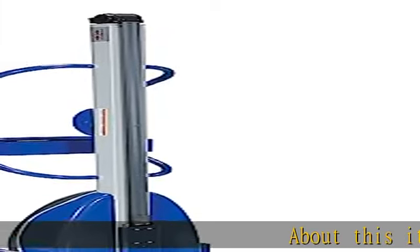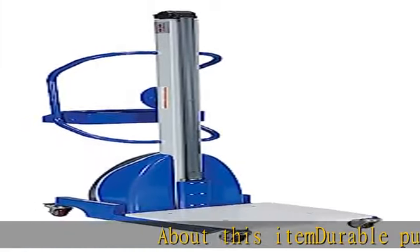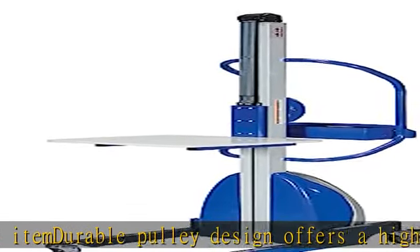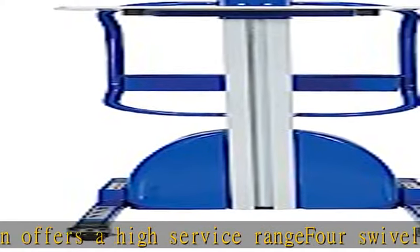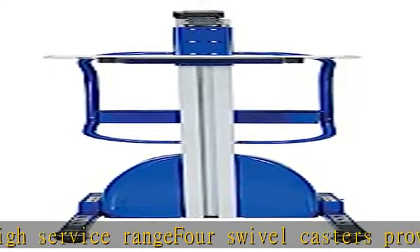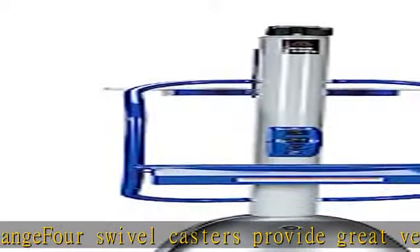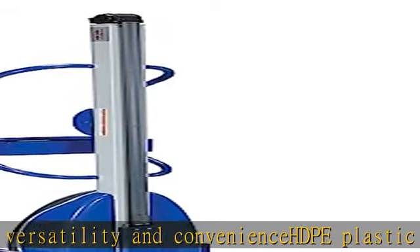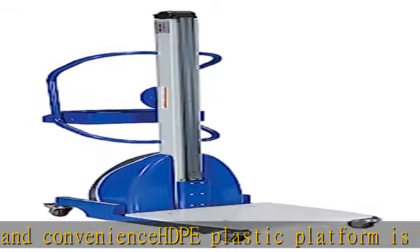About this item: Durable Pulley Design offers a high service range. Swivel casters provide great versatility and convenience. HDPE plastic platform is scratch resistant, easy to clean, and retains an attractive appearance. Tool tray and remote battery charger standard. Raised height 59¾ inches. See the description to get this product today at the best price.